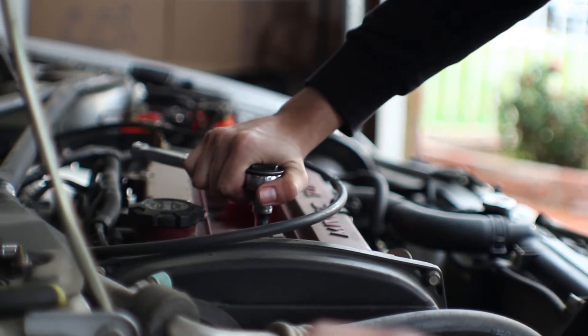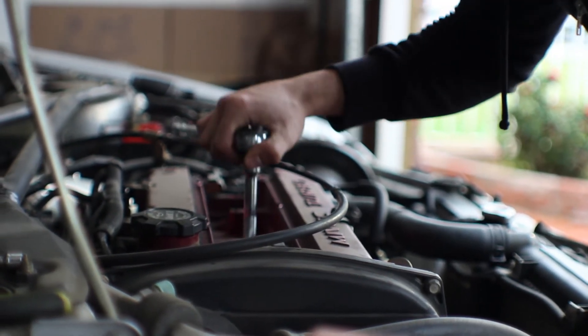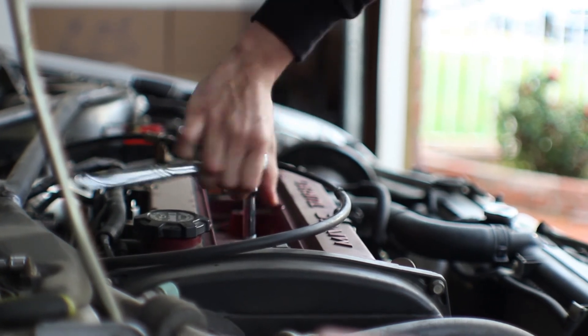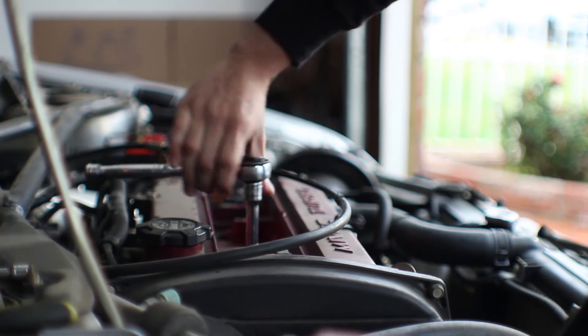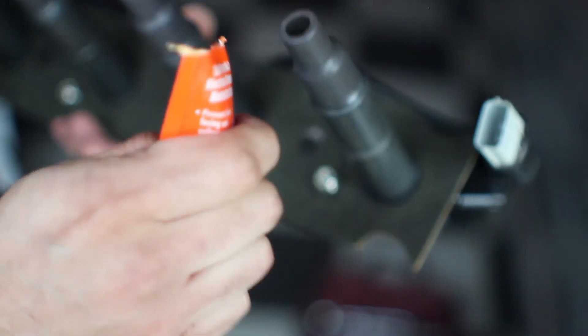Make sure it's wrist tight. You don't want to make it too tight since it's all aluminum — you can damage it. This is actually the best way to do it when you don't have a torque wrench. Now we're applying some dielectric grease to the coils to make sure we have good electrical contact.